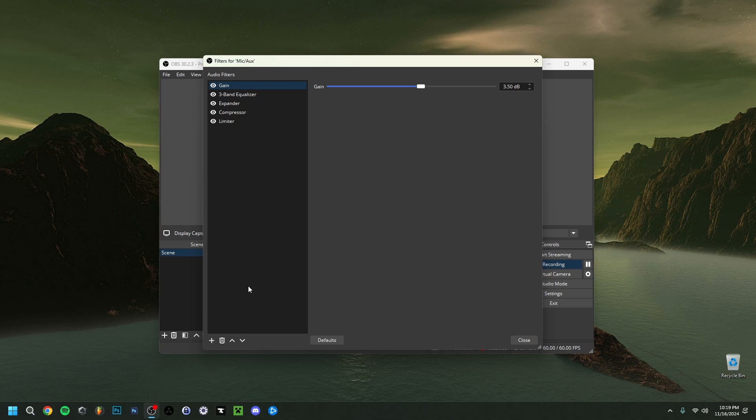To add filters, click the plus button and you can choose from integrated options, or even use plugins if you have a DAW or any audio software installed — those plugins can actually be used within OBS filters as well, though that's a more advanced option.